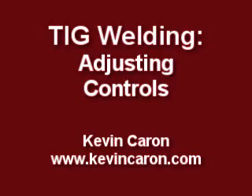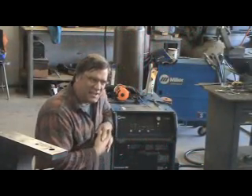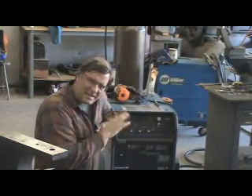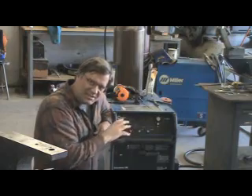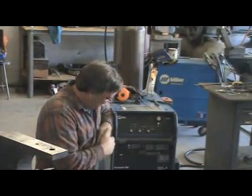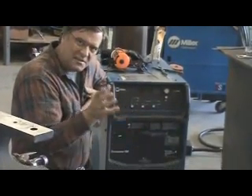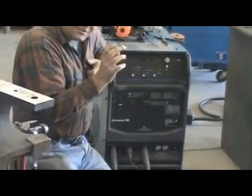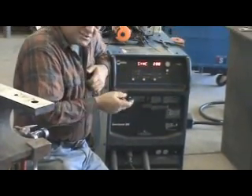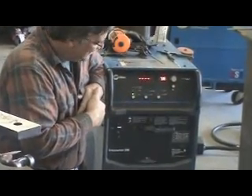I had a request the other day off of YouTube. The gentleman wanted to know how do you regulate the TIG welder, how do you regulate the machine — what are all the knobs and buttons and dials for? Well, this is my Miller Sine Wave. It's a TIG welder, and it's also a stick welder or an arc welder. You just turn it on and let it boot up, let it wake itself up.